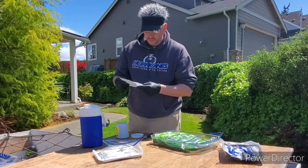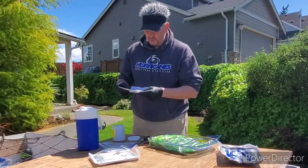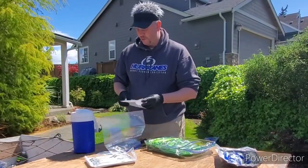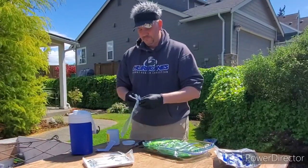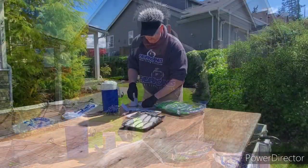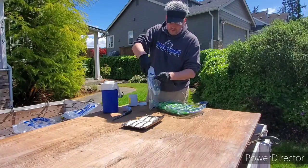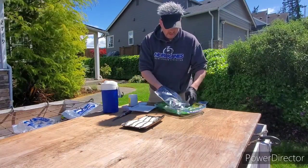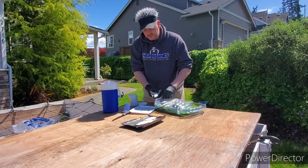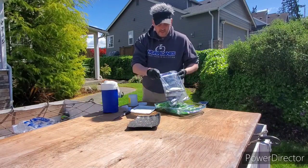The directions say to use a tablespoon measure — not a regular eating spoon — and an 8-ounce measuring cup for water. One cup of water — 8 ounces — equals three tablespoons of powder. I'm going to put the blue label herring in the bag, add about four cups of water, and estimate about 12 scoops of powder — roughly following the ratio.